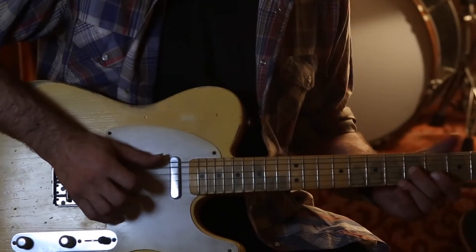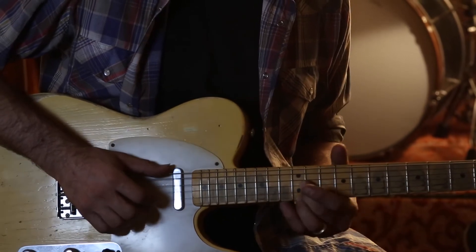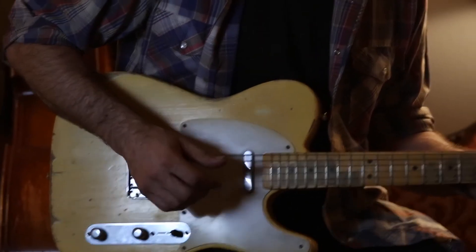One of the really key characteristics of a Blackvolt amp is the ability to go from really nice, clean tones — just digging in a little bit and having a real lot of control over finger dynamics and getting some crunch out of it.